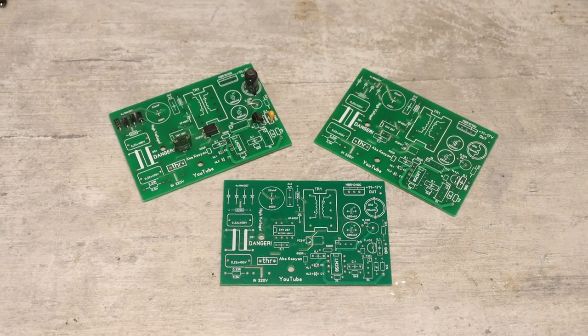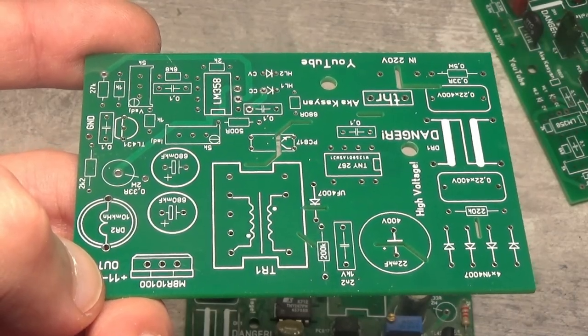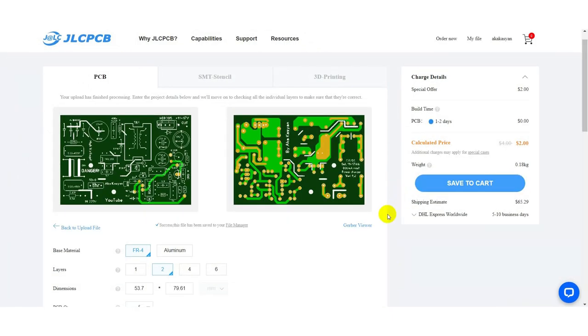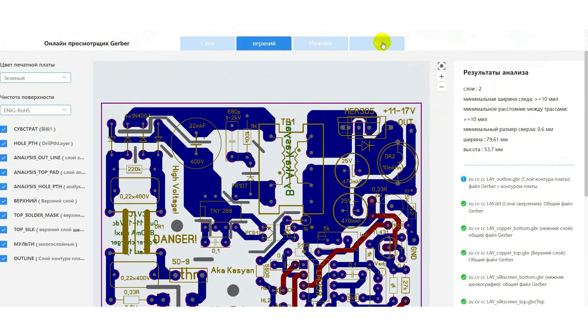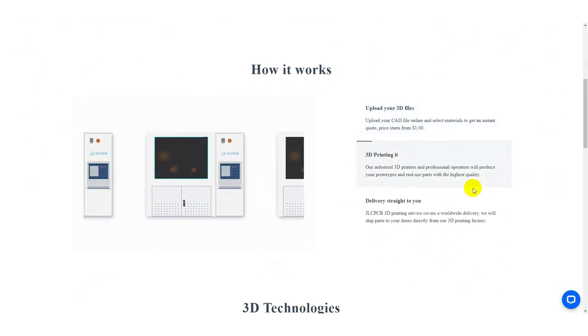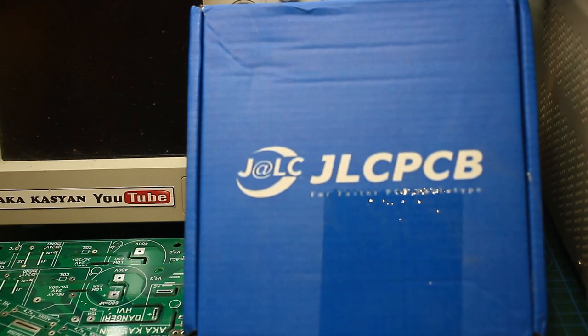The printed circuit boards for this charger are double-sided and factory-made. In the project archive, downloadable from the link in the description, you will find a folder called Gerber. If you want to buy similar boards, just upload the Gerber folder to the website of our sponsor JLCPCB. Choose the desired solder mask color and other options, or leave it as is, then pay for the order and you will receive boards of excellent quality. The company also offers services for industrial 3D printing, creating soldering stencils, and circuit assembly. The link to the JLCPCB website is in the description.